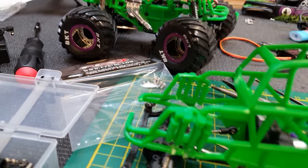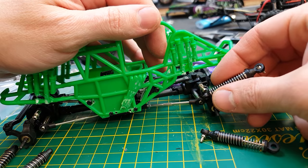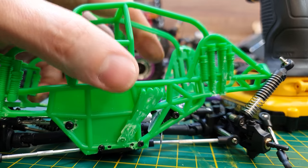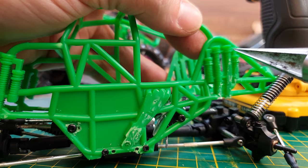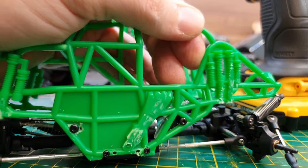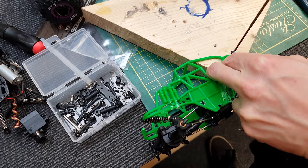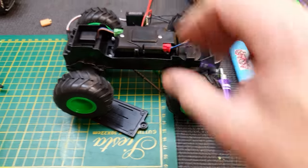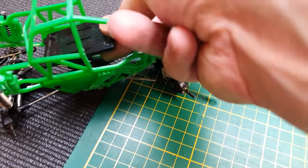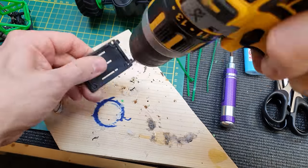On this build I'm going to use the Devastator shocks on the rear because they're a little bit longer. Next I need to mount the top of the shock — the perfect location is just on top of this plastic here, so I'm using a body reamer to mark the centre and then drilling out the hole. I'm also going to use the battery compartment door as a floor to mount into there, drilling out each of the corners so I can zip-tie it in.